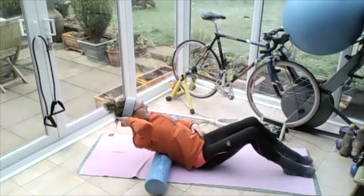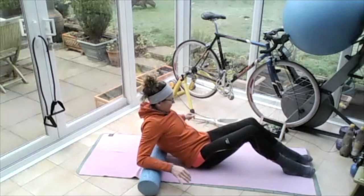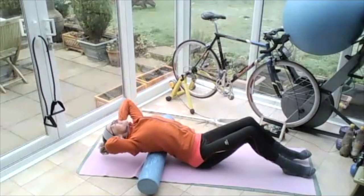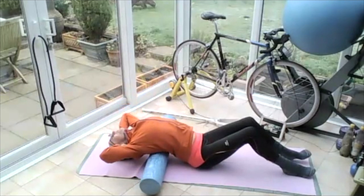Lift your head up so you come back up, leaning on it. Then move the roller up a bit towards your head, holding onto your head and opening, breathing out. Let those ribs open up. Big breath in and out.